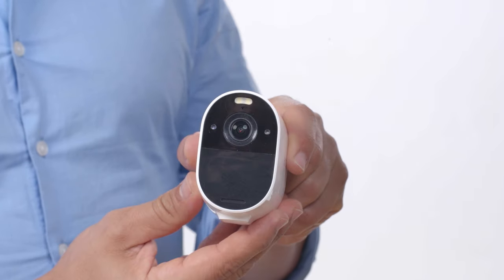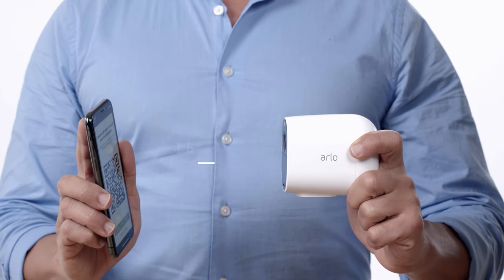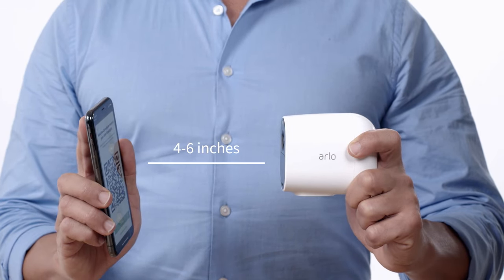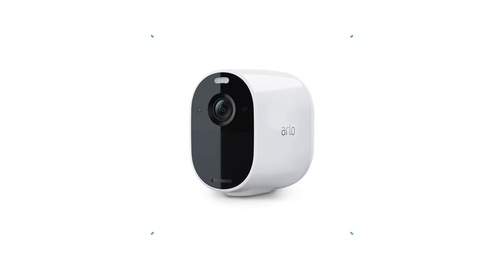The LED light on the front of the camera will start to flash blue. Hold your camera approximately four to six inches away from the QR code displayed in the app. You will hear a chime from the camera once the QR code has been successfully scanned. The camera will automatically be found by the Arlo app. Give your camera a unique name to help identify it later.